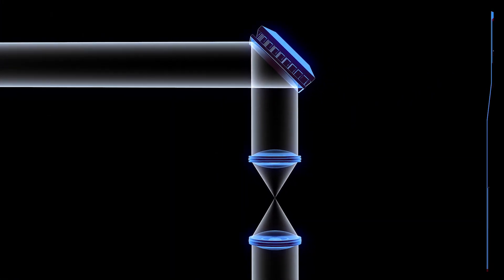A coronagraph is a way to see distant planets hidden by the glare of the star they orbit. The coronagraph reduces the light coming directly from the star to separate it from the light reflected by the planet.